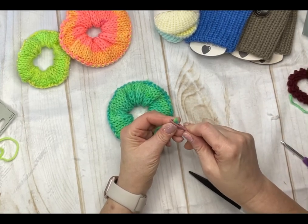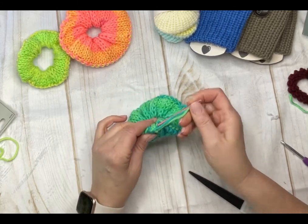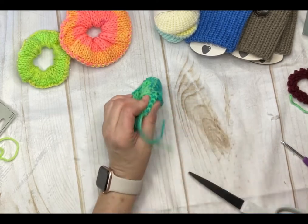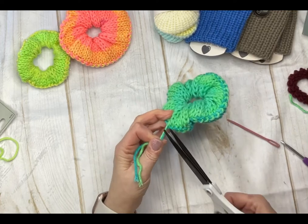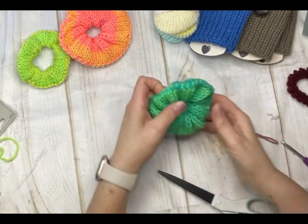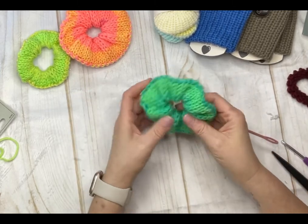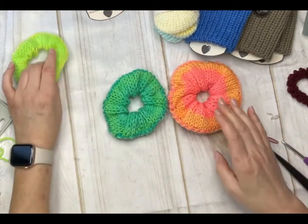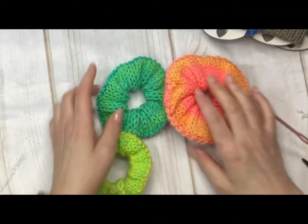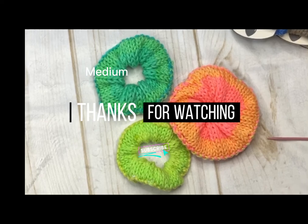You don't want to cut the knot — as you wear these they can start to unravel, so weave it back in just like all our other projects. These make amazing gifts. I'm making them for my nieces and I love them. They're so much softer in your hair and they're actually really pretty. So there you go — that's the medium, and I also made a large and a small. If you enjoyed this video, I'll see you on the next one. Happy knitting!